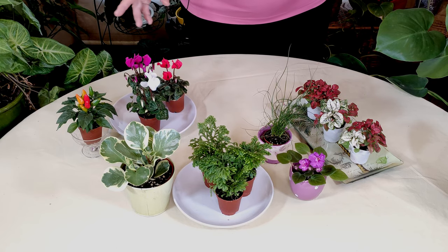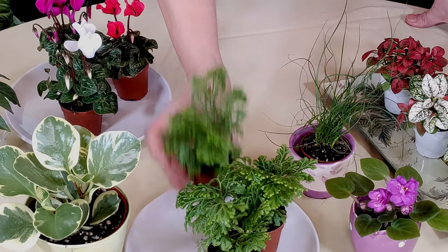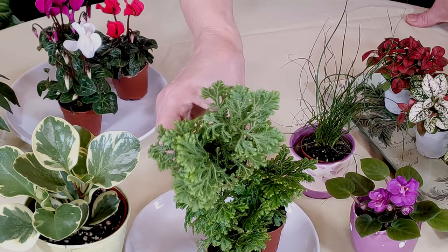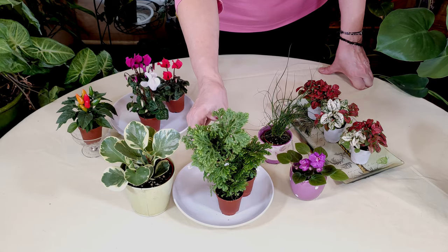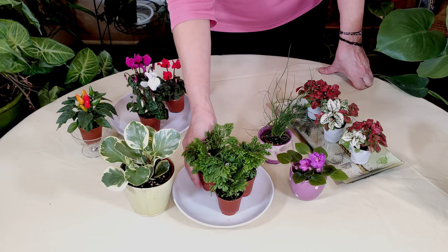They love terrarium life and they will thrive. This is spike moss, and I do have a video on this plant and growing it. This plant grows very slowly and it absolutely loves humidity in the terrarium, so that's a really good one.